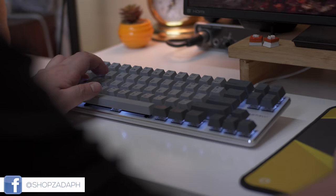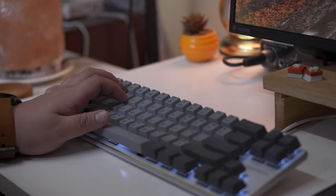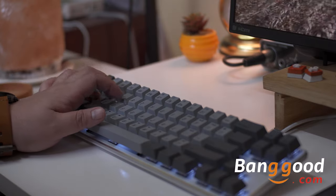Hi guys, Marvin here from ShopsadaPage.com and today we're going to do an unboxing and review of the MagicForce Smart 68 Mini Mechanical Keyboard from Banggood.com.